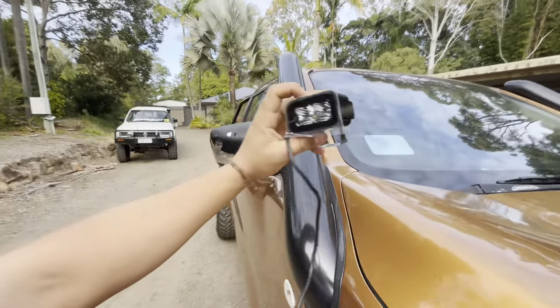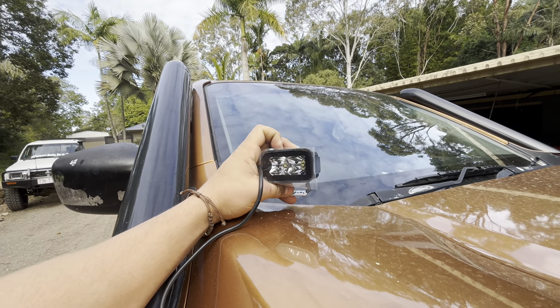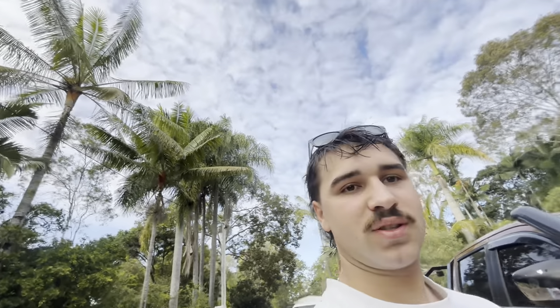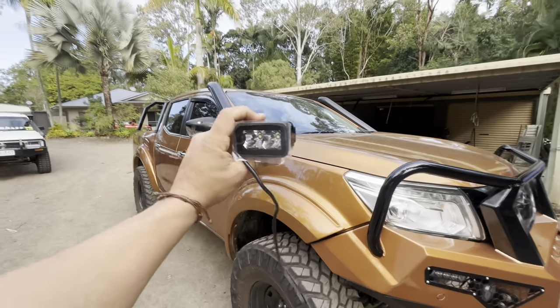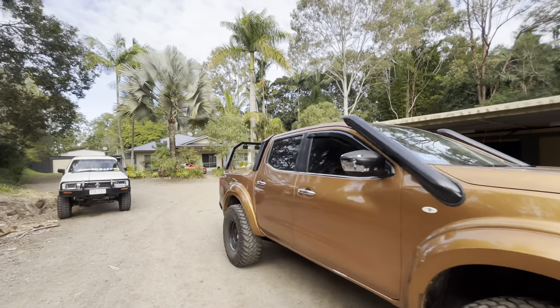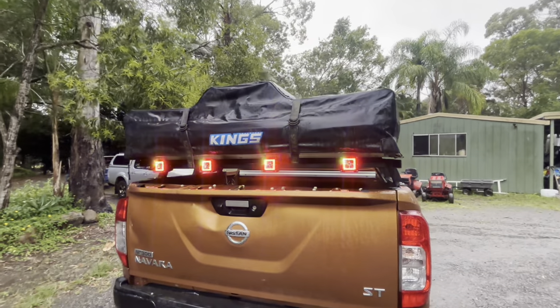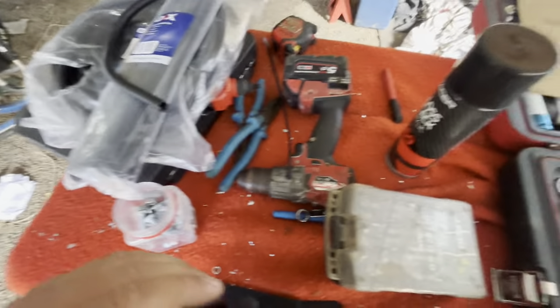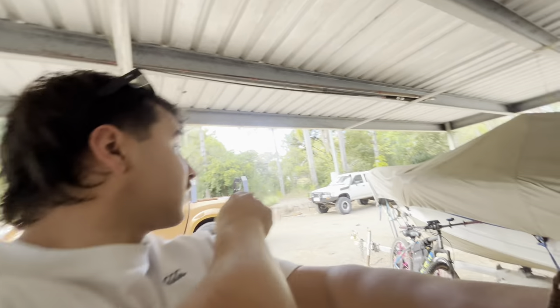I was talking with Aux Beam for ages and they eventually came up with this sick idea to mount the ditch lights so they point out like this. The only issue is they don't make brackets to do it this way, which is no issue — just have a crack and do it yourself. I've got a bit of 3mm plate, a vice grip, a heat gun, and some paint, and we're going to bend up some brackets to suit. This is just for the front — as you saw in the last episode we got the Lux Beam lights on the back.